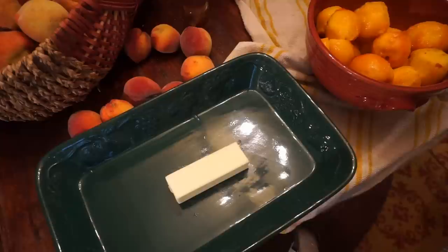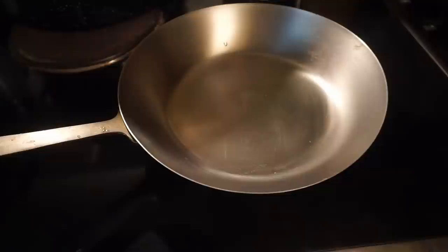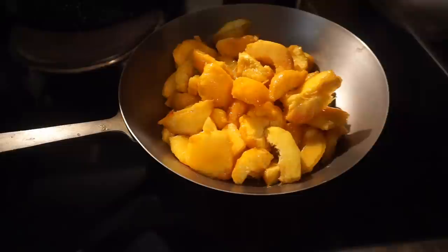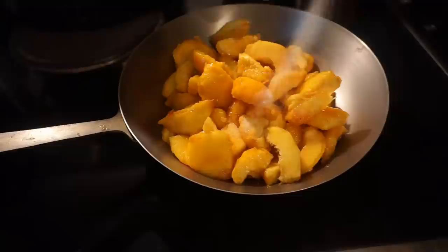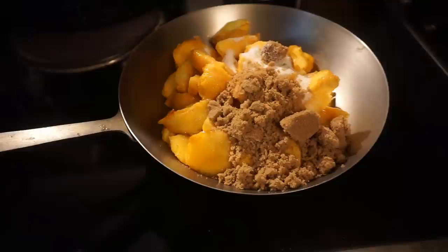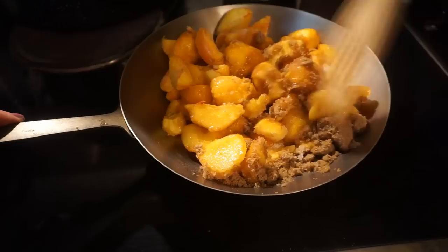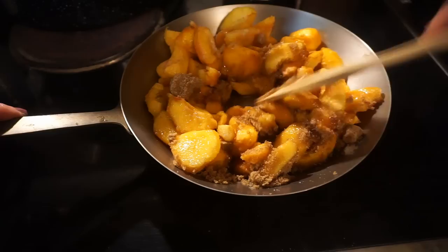I've got seven tablespoons of butter here. I'm going to put it in this casserole dish into the oven at 350 and just let the butter melt. I've pitted and halved my peaches. I'm going to put them on medium heat with a quarter cup of white granulated sugar and a quarter cup of brown sugar. I'm going to just stir this and heat it up until the sugar is completely dissolved.